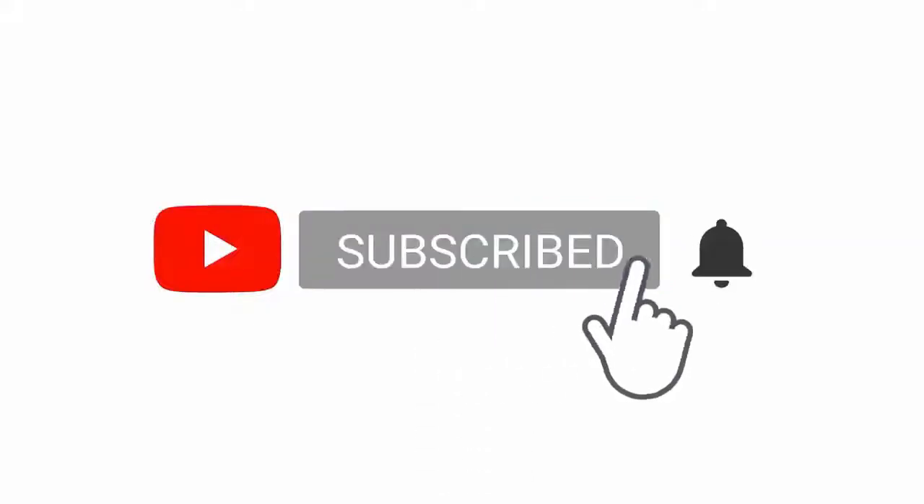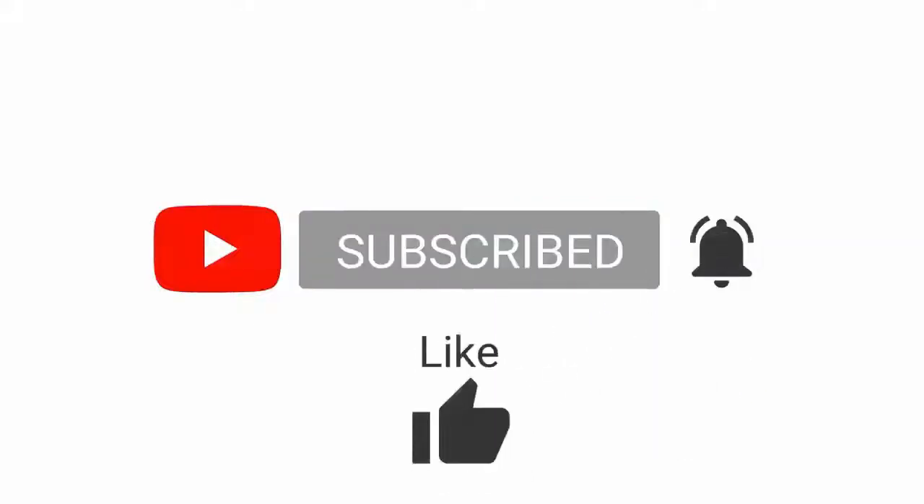Please subscribe to my channel and press the bell icon button, like, comment, and share. I'm from Canik Arms.